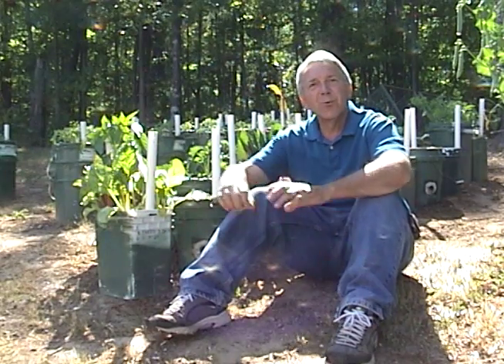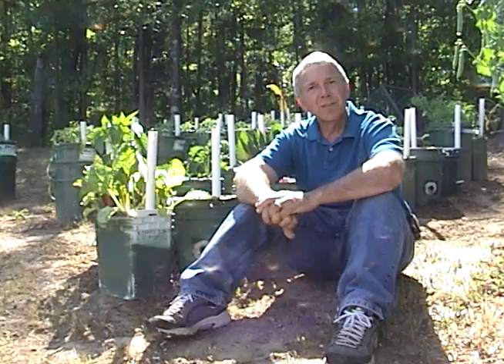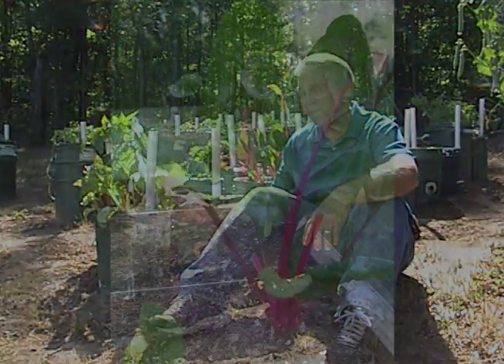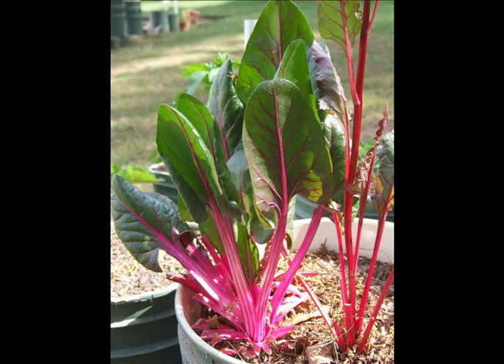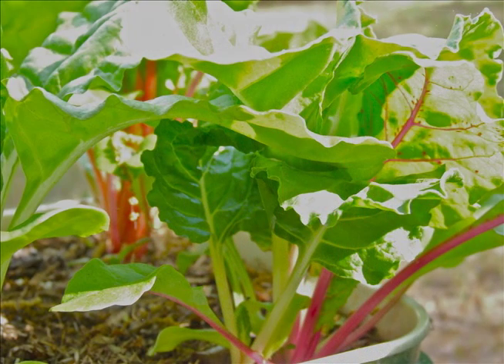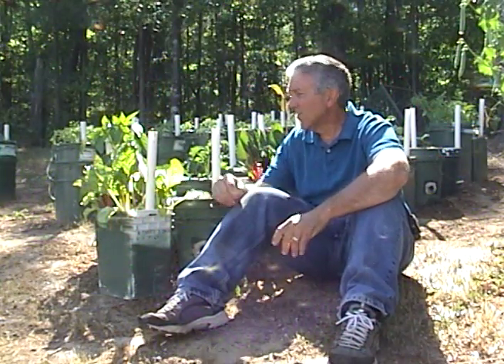These guys are quickly becoming my new garden favorite. It's Swiss chard. They're related to beets except they don't have the bulbs in the ground. They're fluorescent yellow, red, pink — beautiful plants. What I've been doing is cutting the leaves off, getting a handful of them, putting them in the blender with some crushed ice, an apple and a banana, and making a green smoothie. It's actually good, so I've really been enjoying these guys.